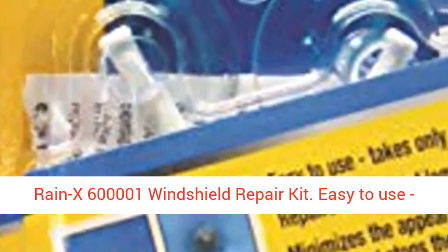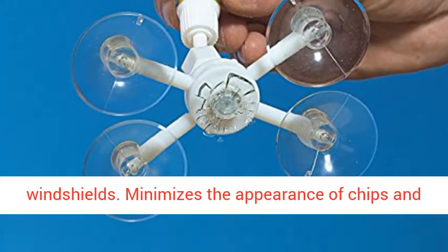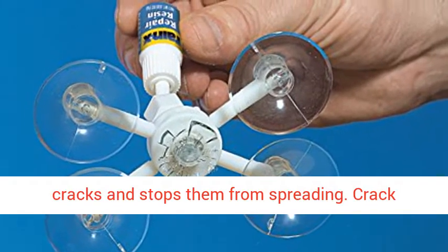Raynick 600001 Windshield Repair Kit. Easy to use, takes only minutes. Repairs all types of laminated windshields. Minimizes the appearance of chips and cracks, and stops them from spreading.